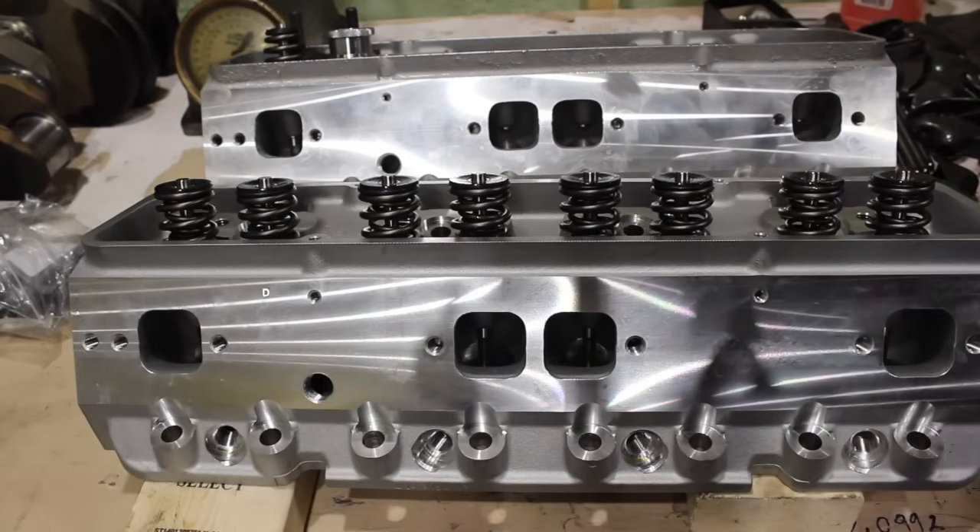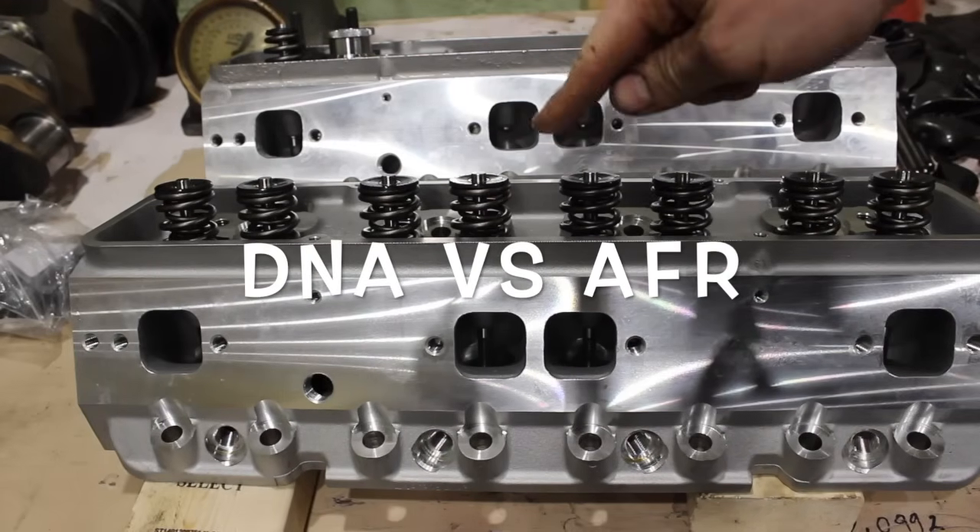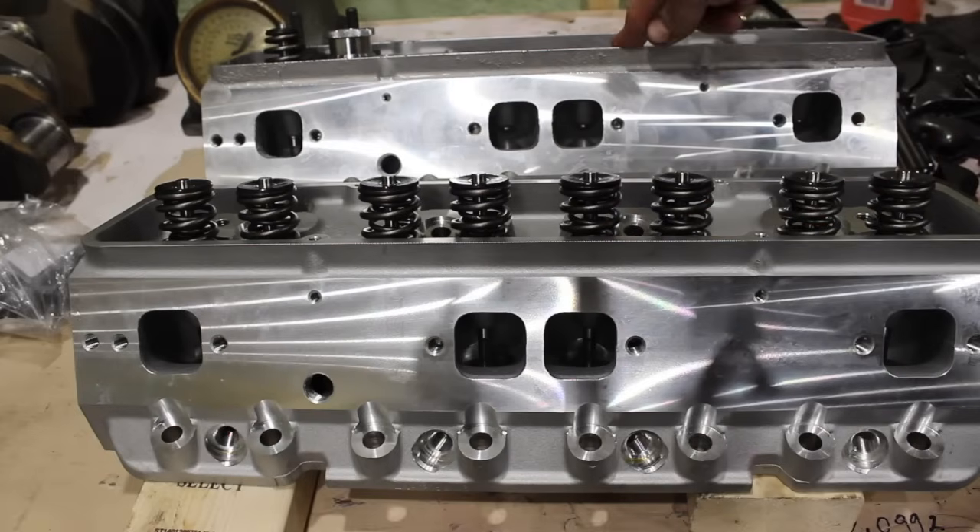What is going on guys? Pat in the shop. Tonight we're looking at this AFR head compared to this Amazon DNA Performance Head, DNA Motoring, whatever you want to call it.